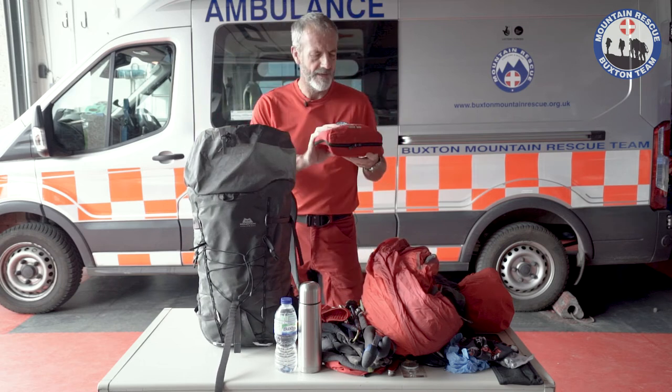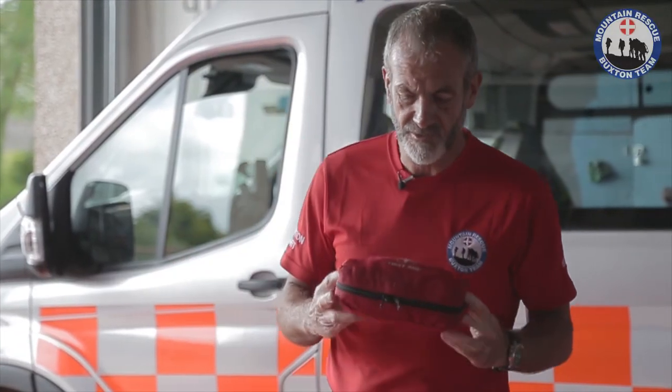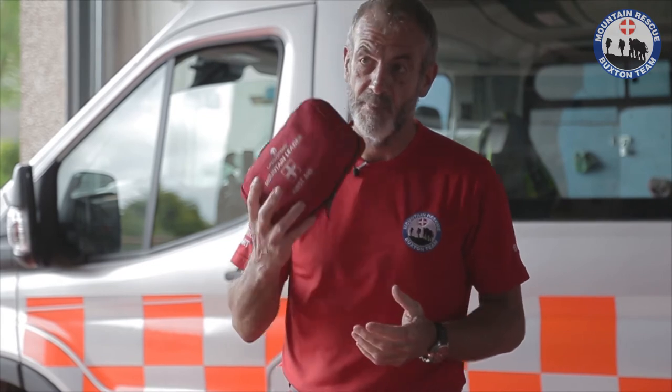Then further on, a first aid kit. This is a big one — a bit chunky, quite a few bits and pieces in here. That's because I have some additional medical training which enables me to do a little bit more, so I carry a slightly bigger kit. But a first aid kit would be considered essential.